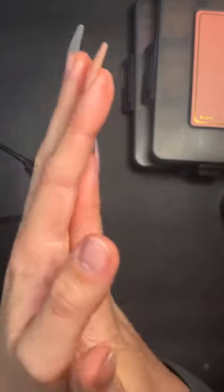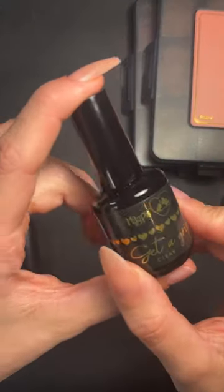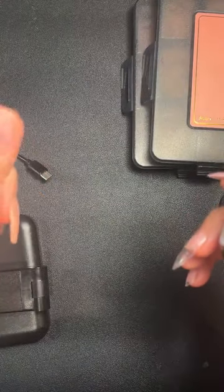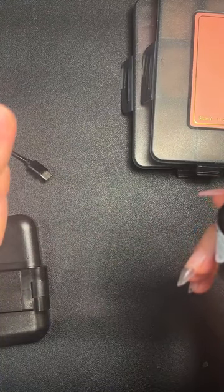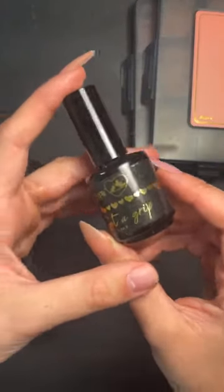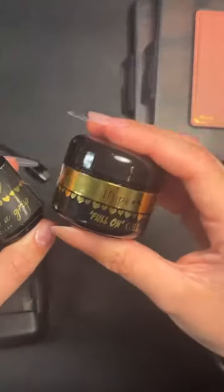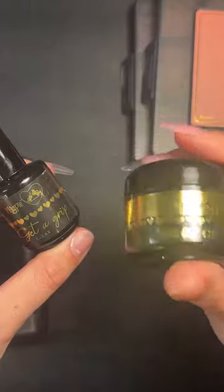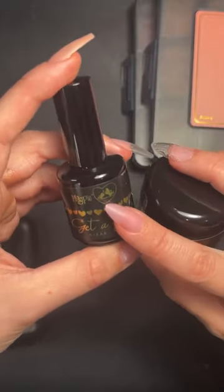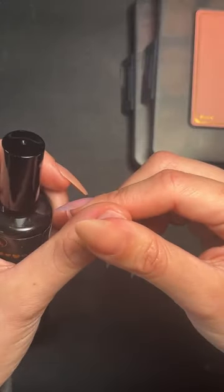Complete your full natural nail prep first, just like any other system. I always find you get the best results by applying a base. I'm going to be showing you using get a grip clear today. I would use a base coat — you don't need one if you don't want to, but the full-on gel is quite thick so it's harder to soak off; this get a grip is slightly thinner and soaks off beautifully.